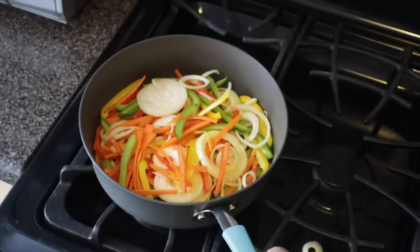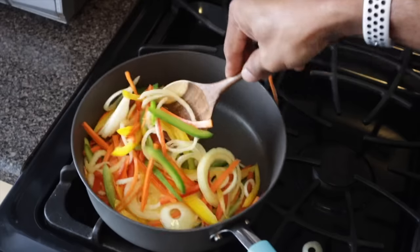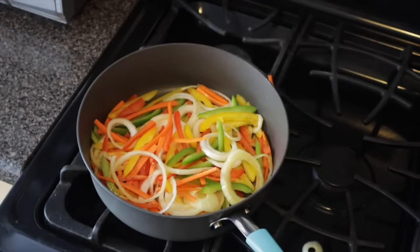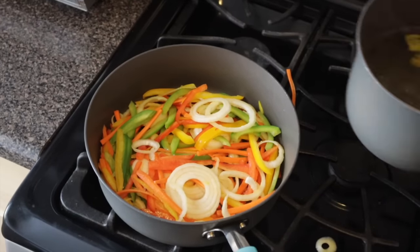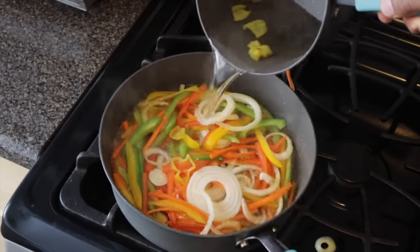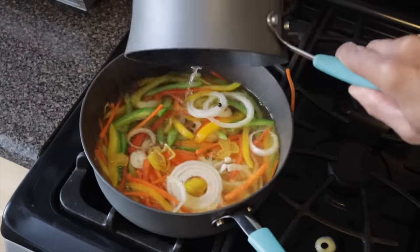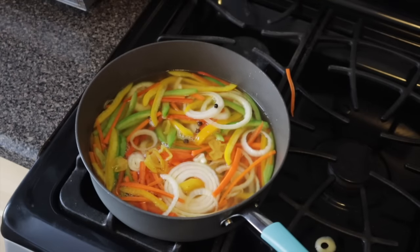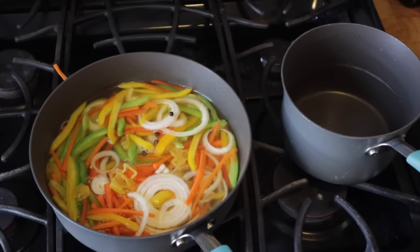It's always good to sauté your veggies first. After 1 minute I'm going to turn the fire off and then add this sauce. Look at that beauty! So even though the fire is off, it's still cooking — that's why I said don't sauté for more than a minute.